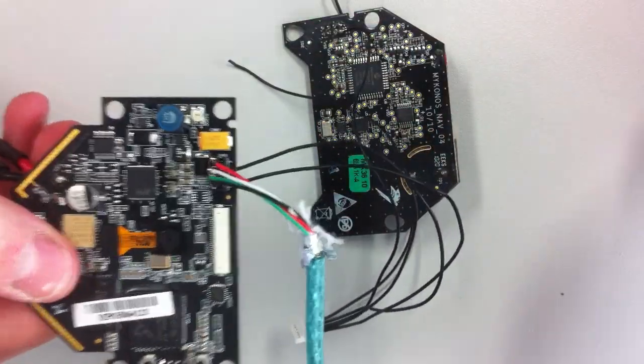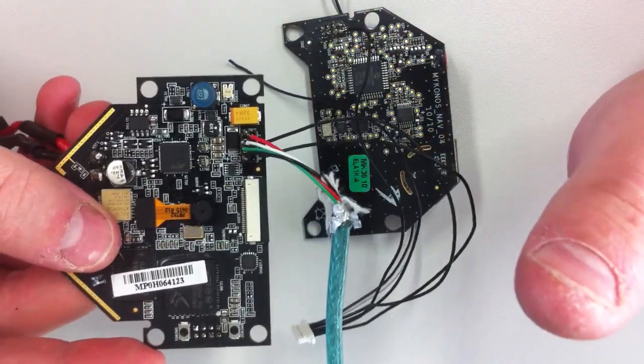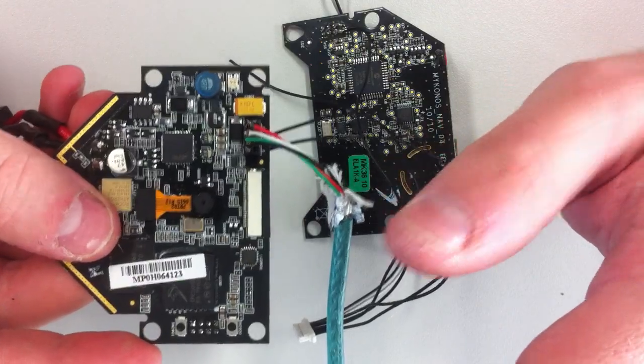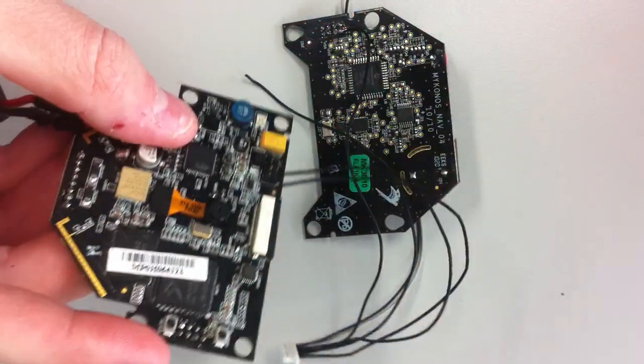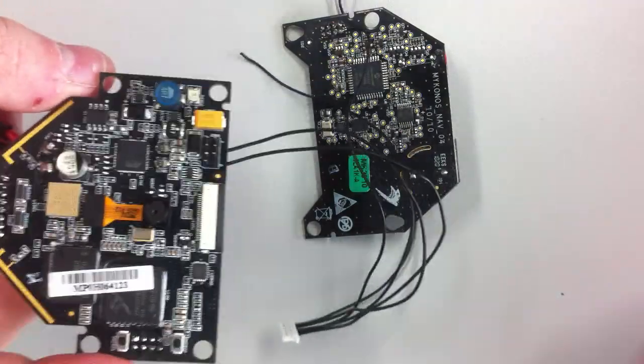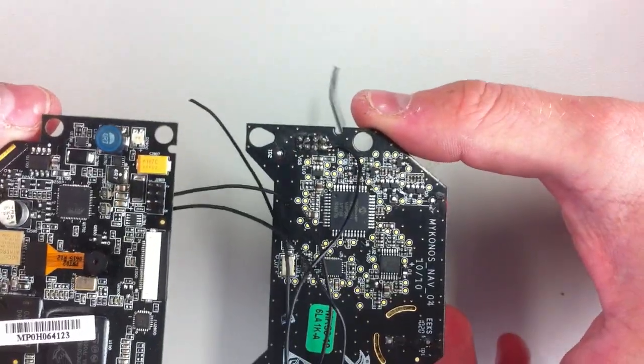Now as with any modification, try to follow a guide. I've put a guide online that worked with version 1.3.3. Please be careful — it's your own responsibility with your drone. But essentially it's a fairly simple modification.